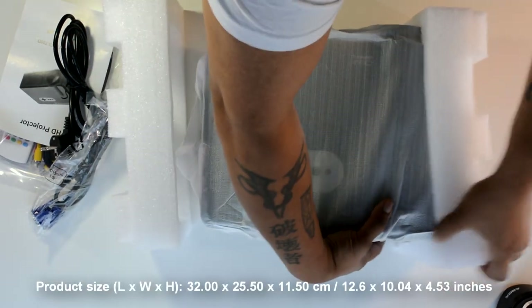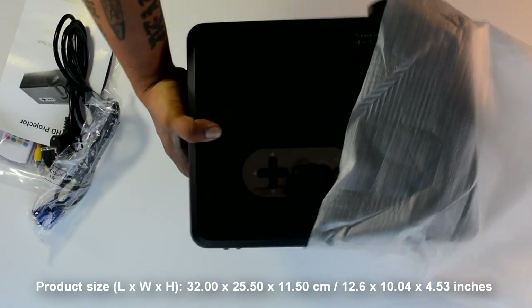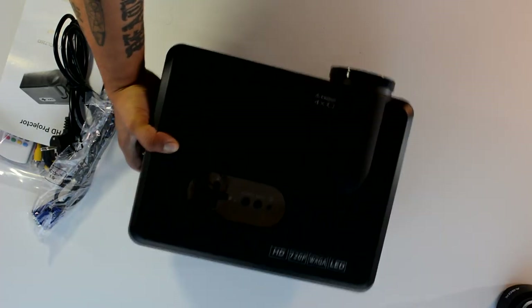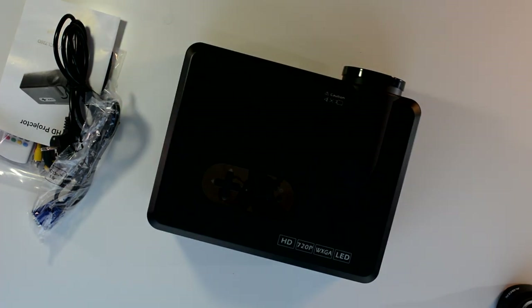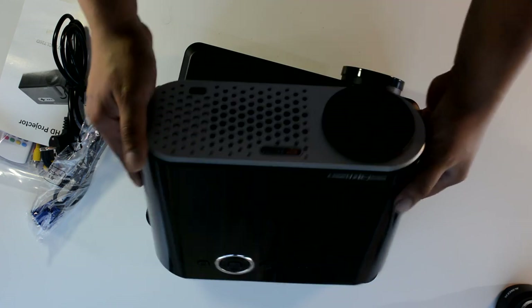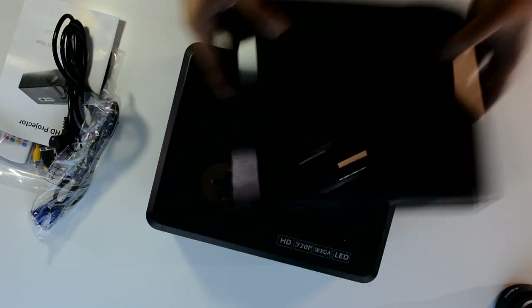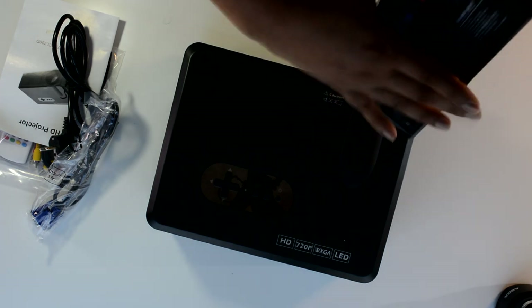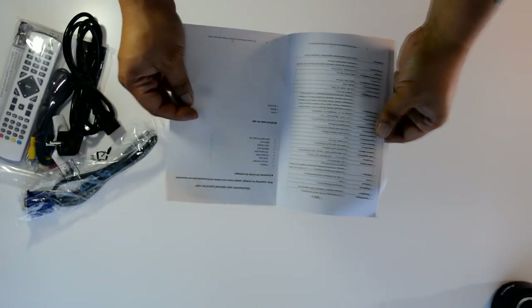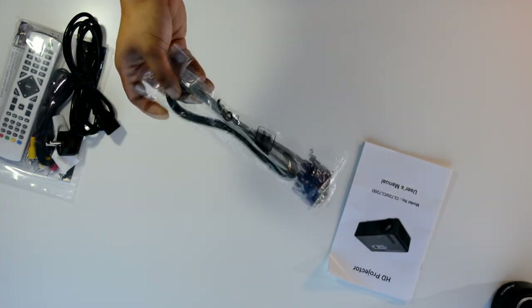To be fair, I'm liking the shape of it. I genuinely didn't like the GP90's shape — just personal taste — but this thing I'm loving. It's matte black with a mirrored top. Here's the GP70, and as you can see if I put it on top, the CL720 is considerably bigger and thicker as well.